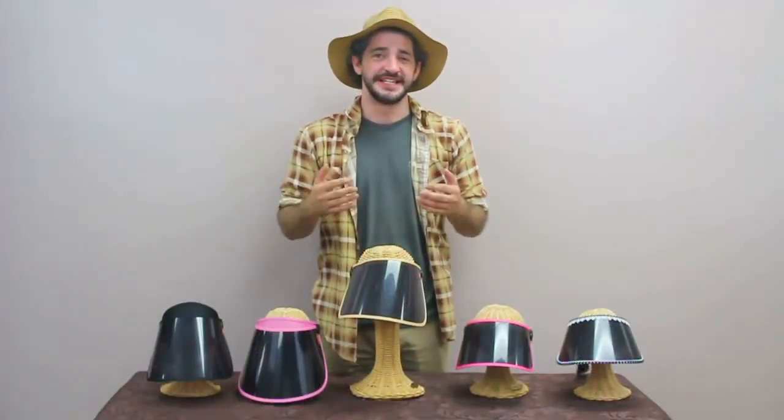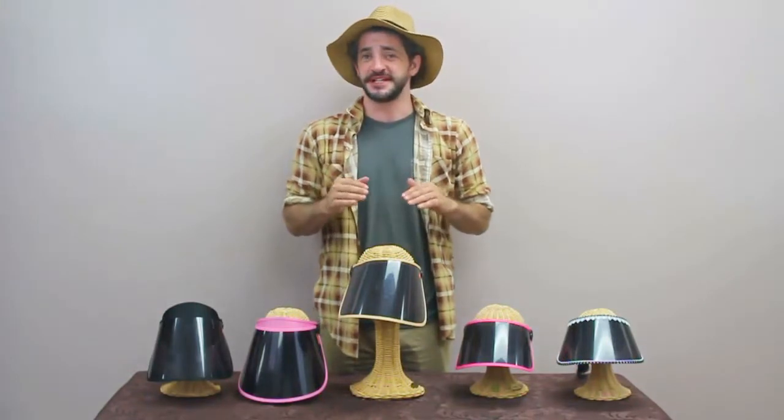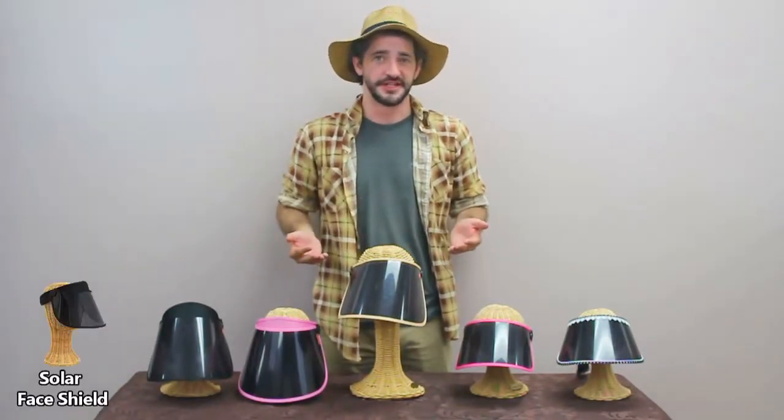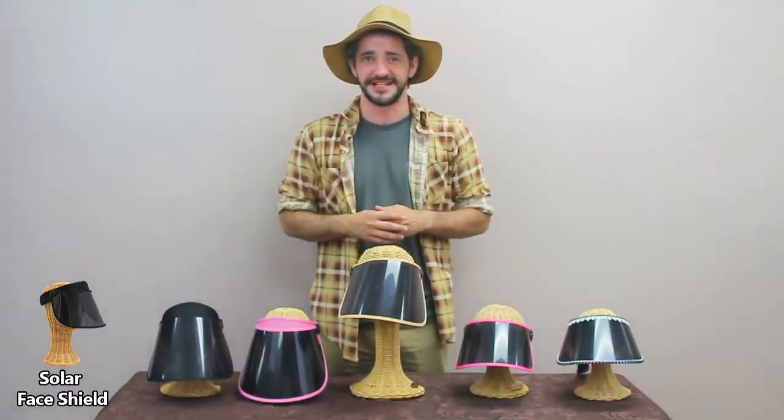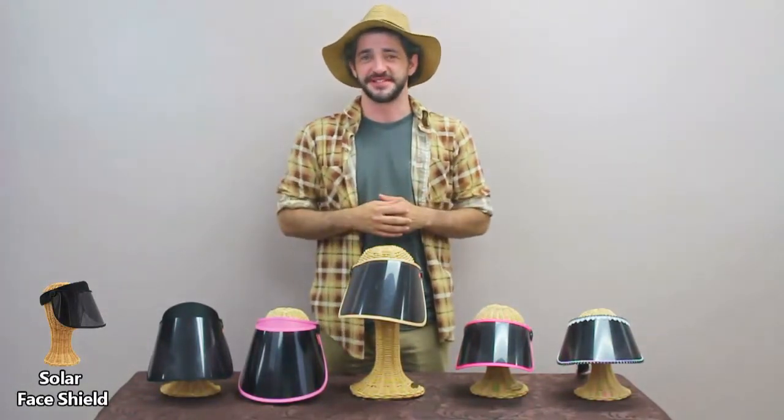Hey, I'm Chris with Sun Grubbies. Today we're going to be reviewing one of our most sun protective products, the Solar Face Shield. This shield comes in a variety of different sizes and colors to keep you well protected outside. Let's go into some of the basics about this awesome product.